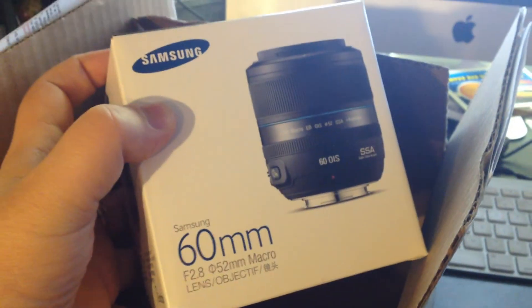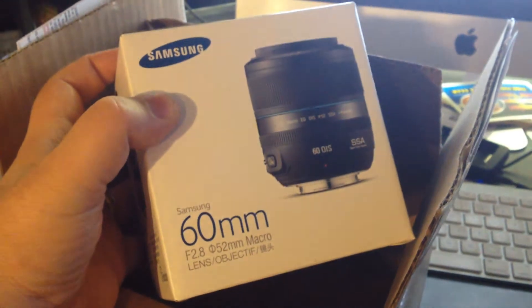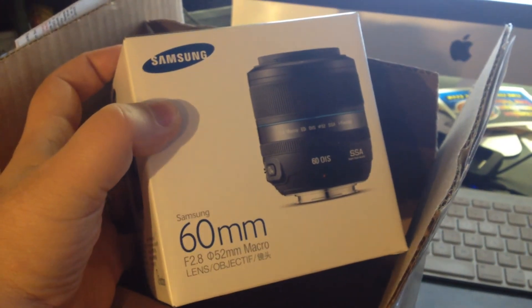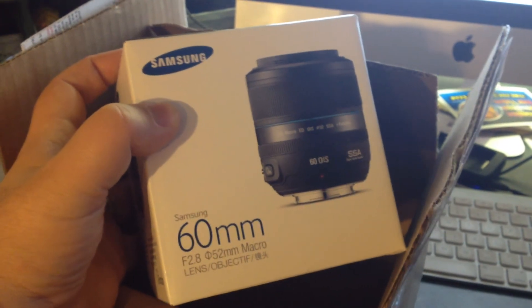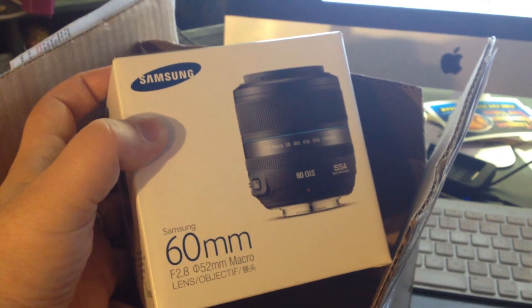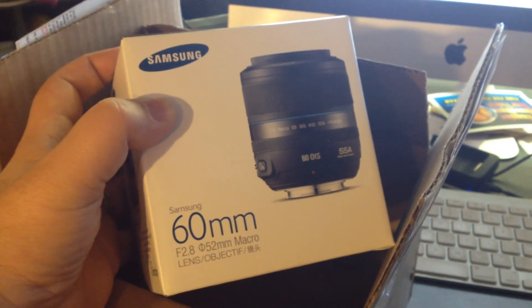Last but not least, this will be everything that was on my order list of items. This is a 60mm macro lens. Some great macro shots I'll be taking of toys and things that I review. I'm wicked excited to get started with this. Thank you Samsung for making me part of this ImageLoggers program — I'm really excited about it.